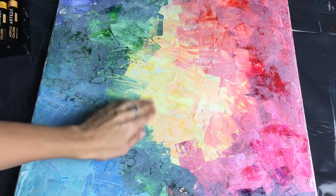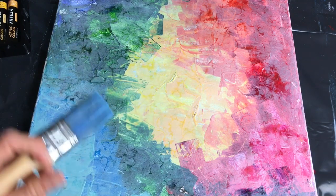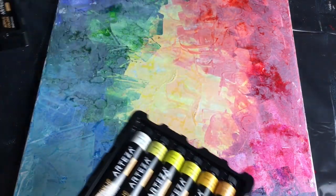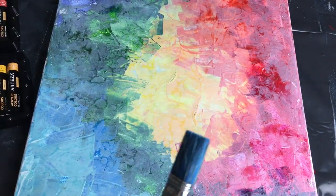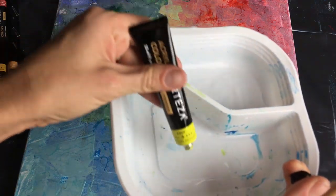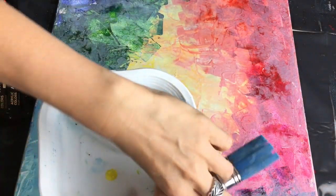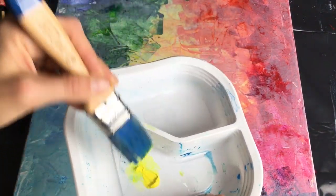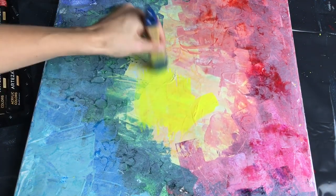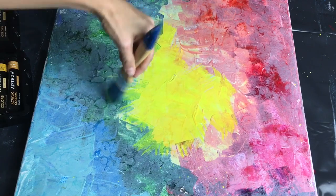So my white layer is dry now and now it's time to make another layer of colors, of rainbow colors. So I will be using a few of my yellow, orange and the rest of my rainbow colors and I'll be mixing it with water. So just put a little bit of your color here and mix it with water and put it on your canvas like this. You want lots of interesting layers of paint.